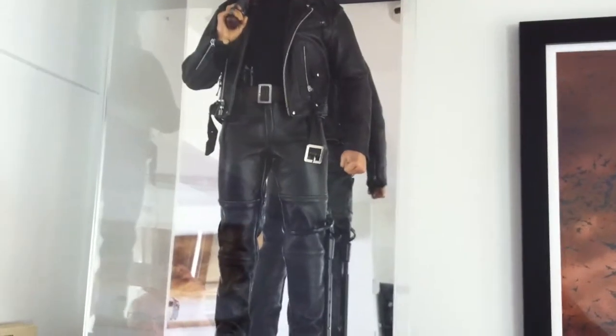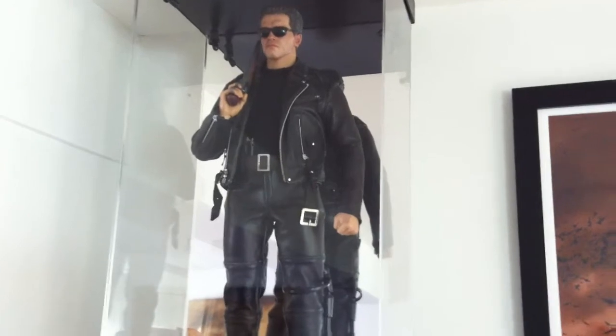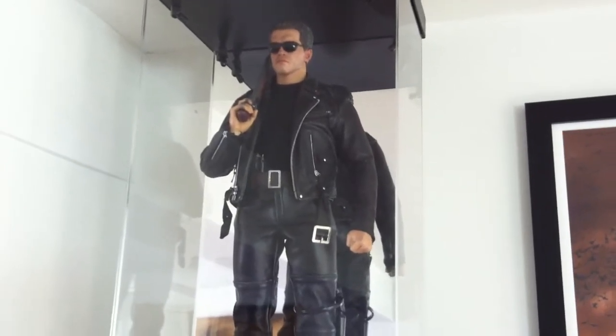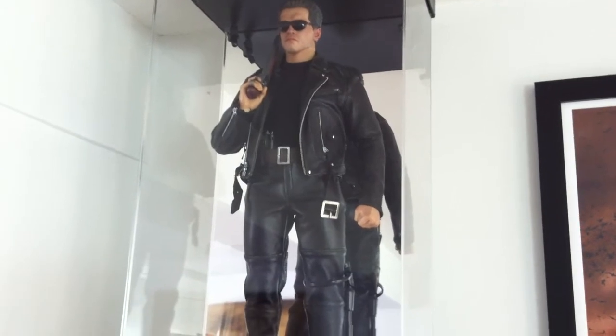All my displays down here have got mirrored backs so I'm trying to keep myself out of the camera. I'm 29 but I look old because I'm going bald, so the less you see of me the better.